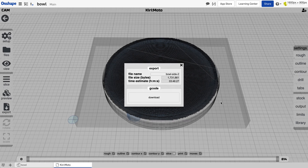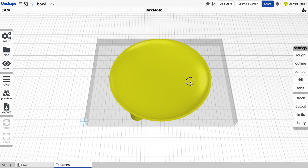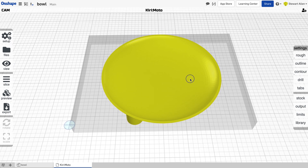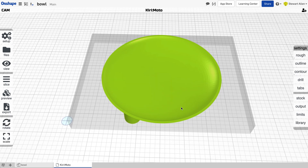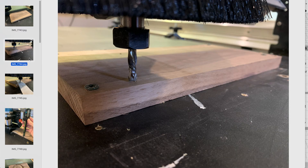We now have the three pieces of the job for milling. Let me show you some pictures of how this actually comes together. I've got the wasteboard screwed down, and I zeroed it on the bottom left-hand corner, which we saw from the CAD.